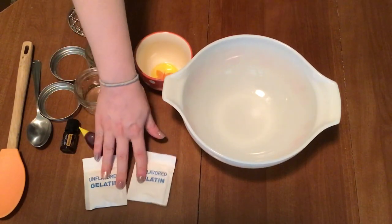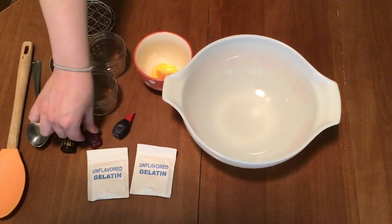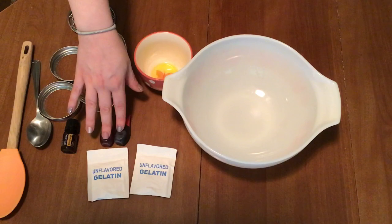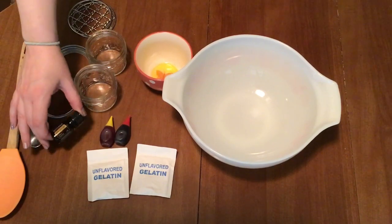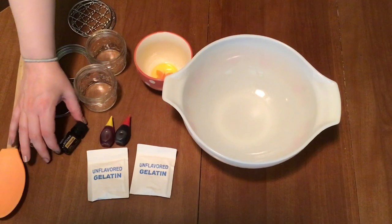You're going to need two packets of plain gelatin powder, which you can find in the baking aisle. Food coloring is optional — you can keep it clear or add color, that's up to you. And then you'll need some type of fragrance — either a fragrance oil or an essential oil. I decided to use an essential oil, which is doTERRA.